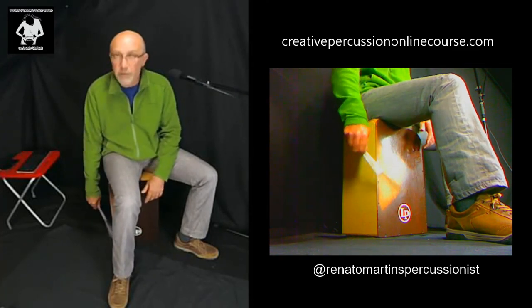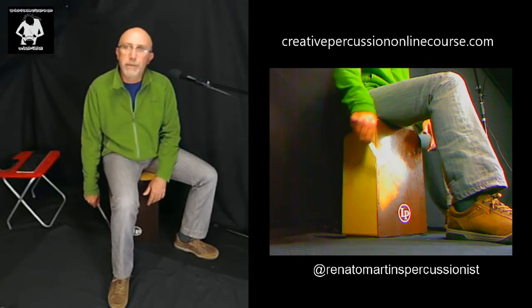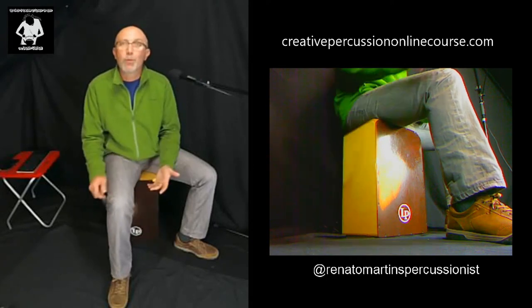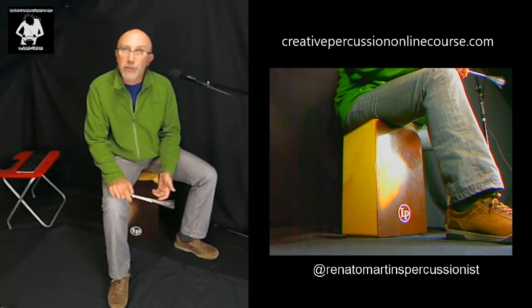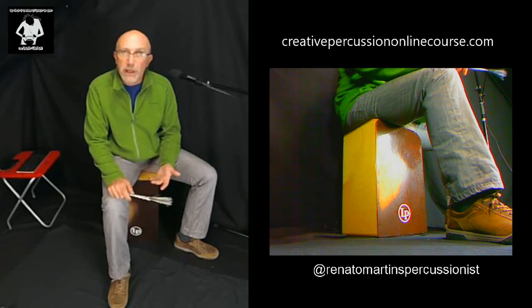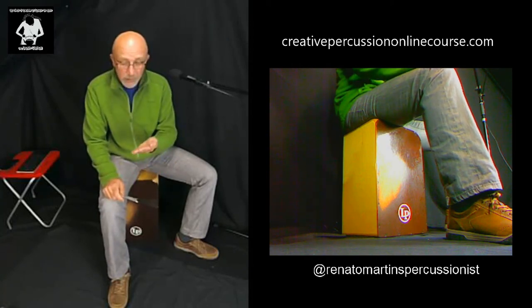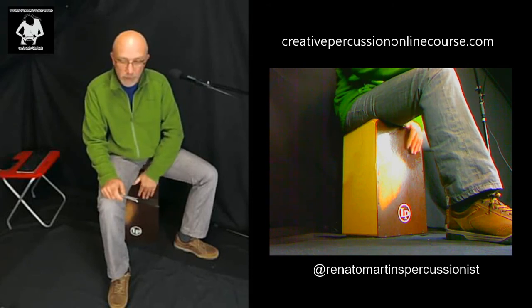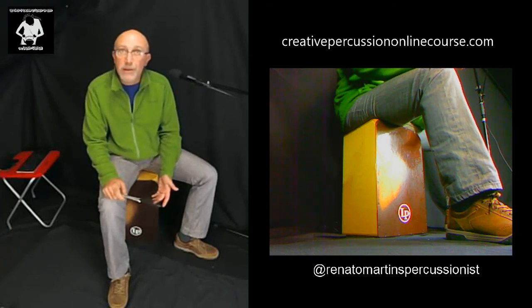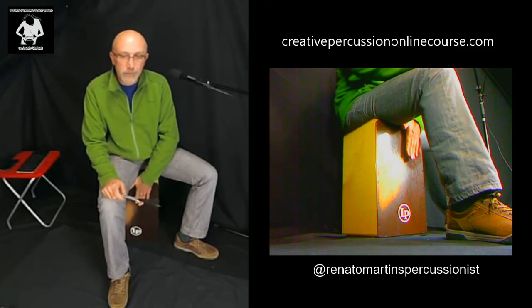But what would a drum set be without a bass drum? For the bass, we use the normal regular bass sound of the cajon, and we're gonna use our left hand for that. Keep your fingers straight and keep your hand firm — if your hand is loose, you'll get a very dirty sound. We want a very clean bass sound.